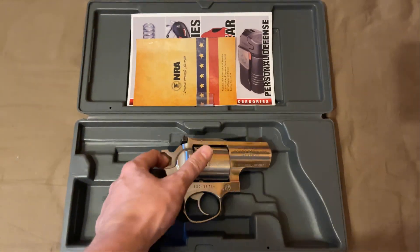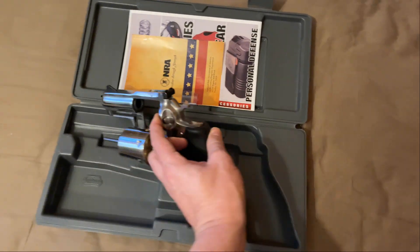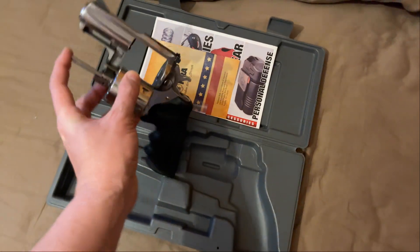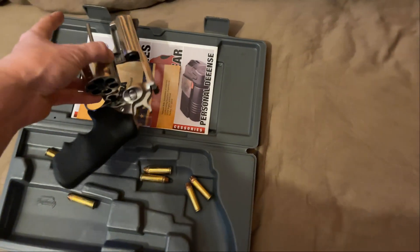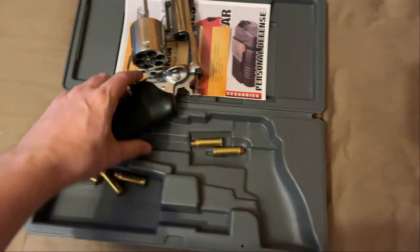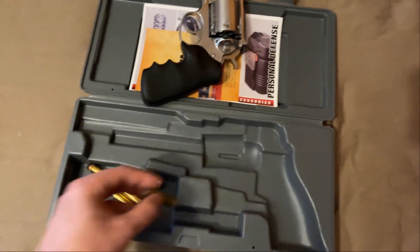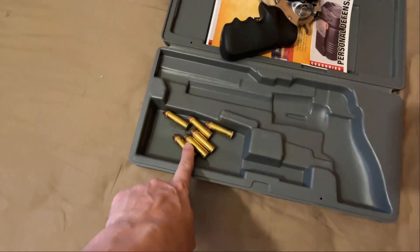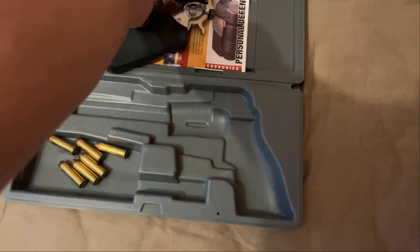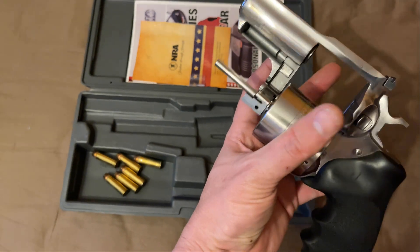We'll talk about the specs first. This is in 454 Casull — this is what I carry in it. It holds six rounds of 454 Casull. I run a Hornady XTP 300 grain bullet. It's got the four cutouts for the hollow point to expand. Six beans in the wheel, super shiny because I like to keep my wheel guns very clean.